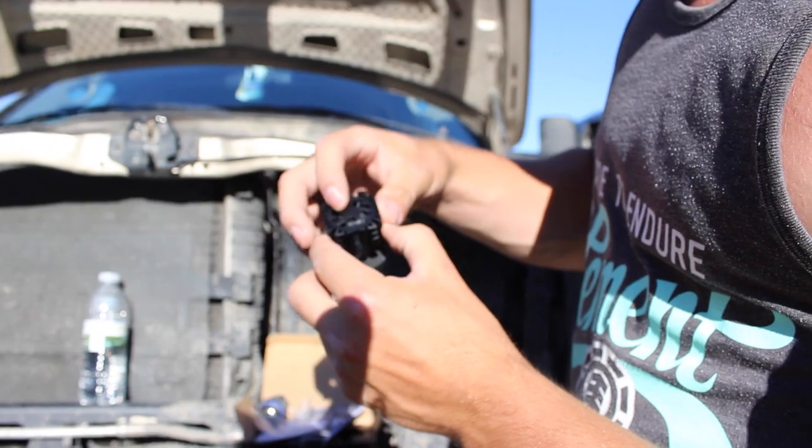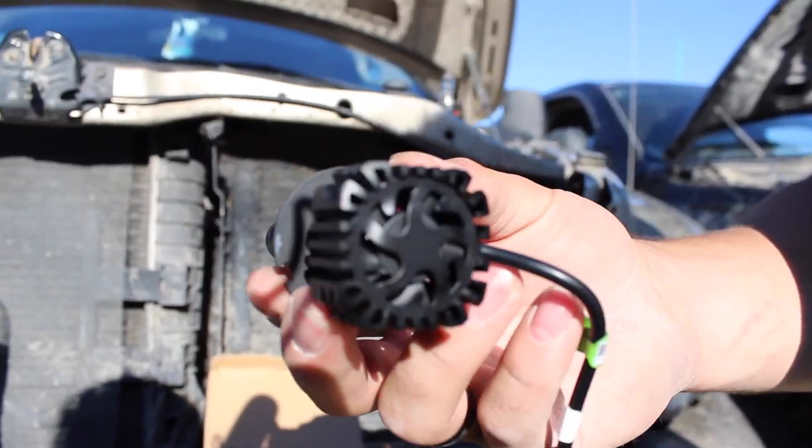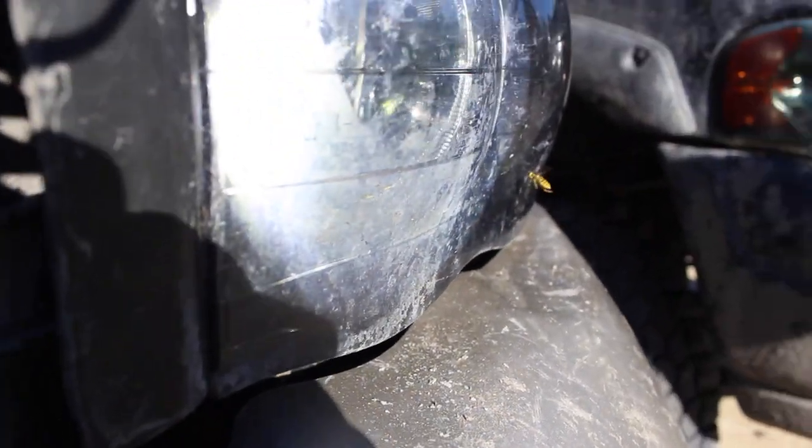Another cool thing about these headlights is there's a built-in fan on the back of them so they can't overheat or anything like that — it just keeps it nice and cool. You can hear this one running right now. You guys know your headlight bulbs are good when they have a built-in fan.